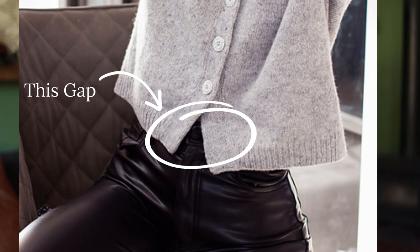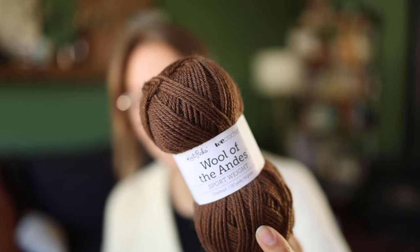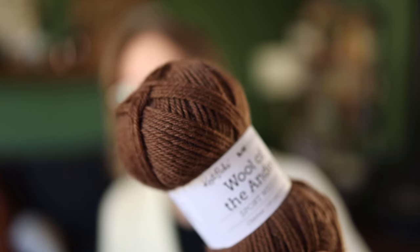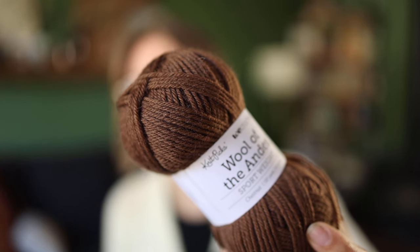I plan on making a modification: the pattern has three buttons with a gap at the bottom, so I'm adding a fourth button at the bottom because that gap would bother me. The pattern also looks like it has saddle shoulders, a construction I've always been curious about, so I'm excited to try it. This brown color I think will fit into my wardrobe nicely with my greens, blacks, and grays. It's a more immediate project — probably as soon as I finish one of my current cardigans on the needles.